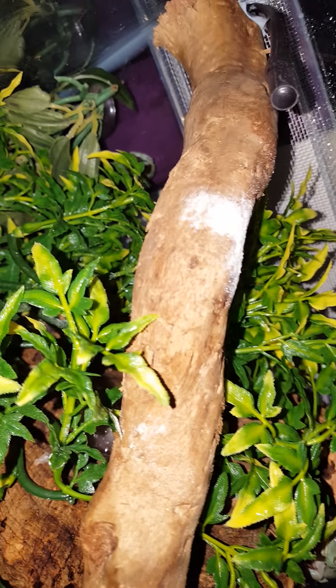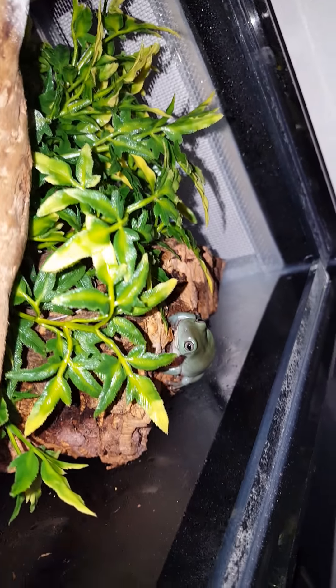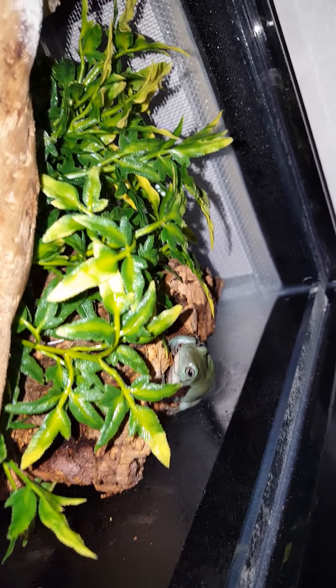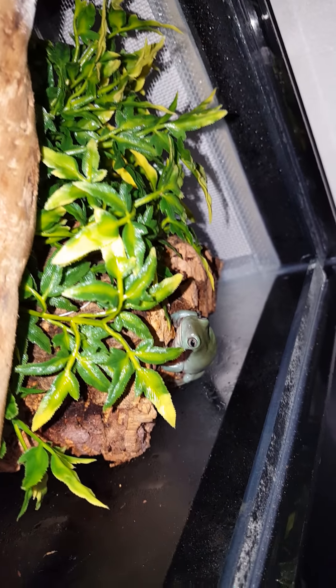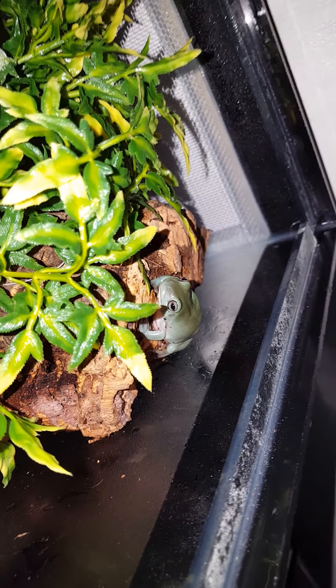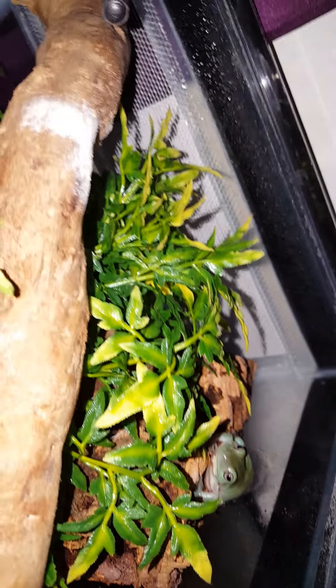They tend to sit around all day and then become really hyperactive and start hunting at night. They get fed every two days. Fred used to have four size-three crickets — that's going to be up to eight — and two size-four crickets, that's going to be four.